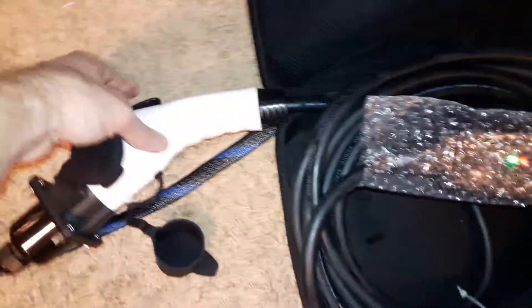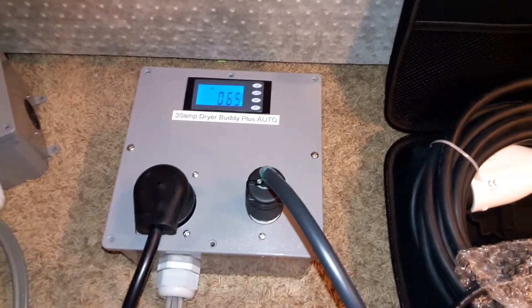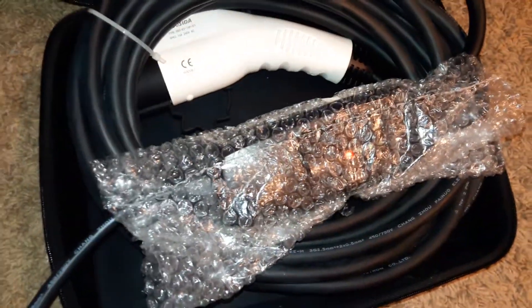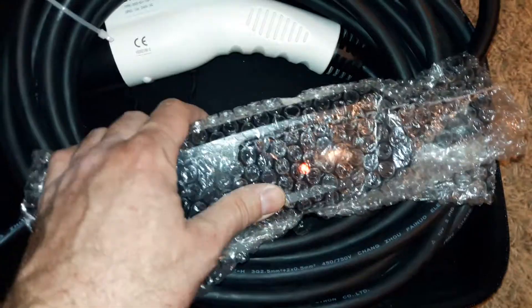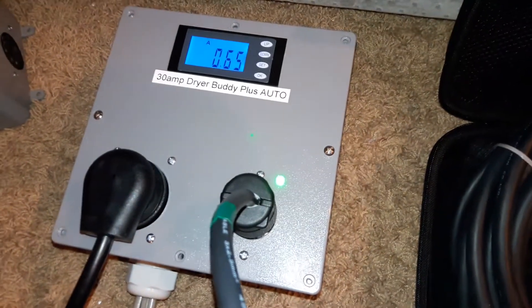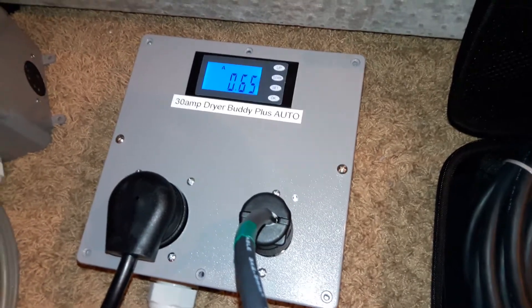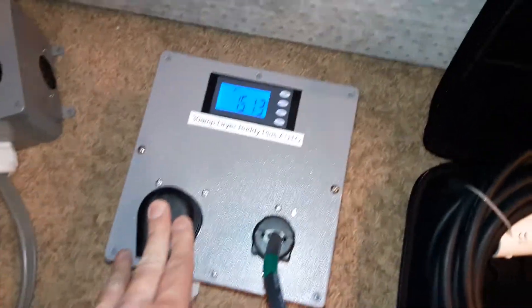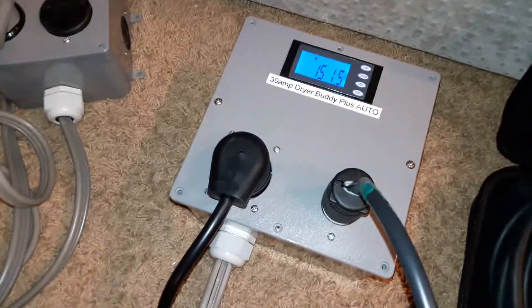Only when this unit is not drawing current do you get power over here. If I press the release button, that will cause the car to see a disconnected plug and stop drawing current. You can see just a small amount of amperage was drawn by the DUO CETA, and now this DUO CETA has power. This is just one way the Drybody Plus Auto can be used to have two different devices sharing one outlet.